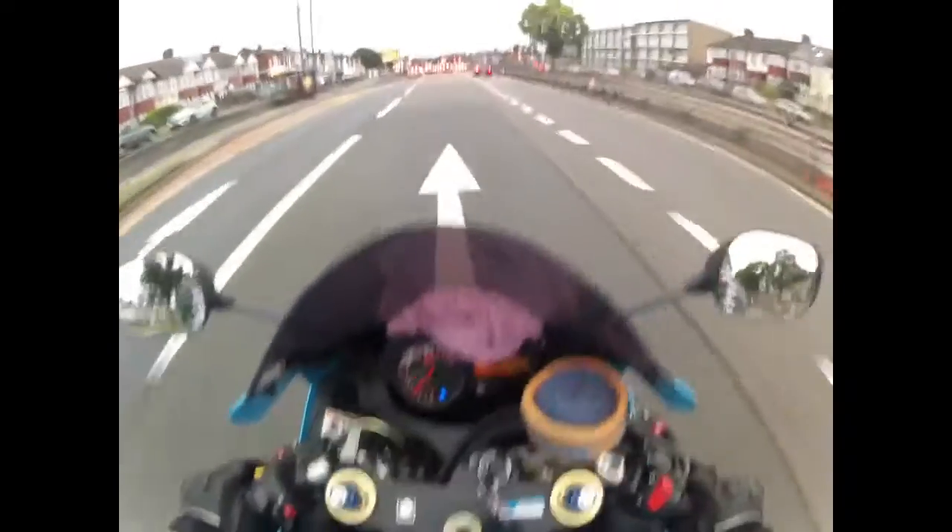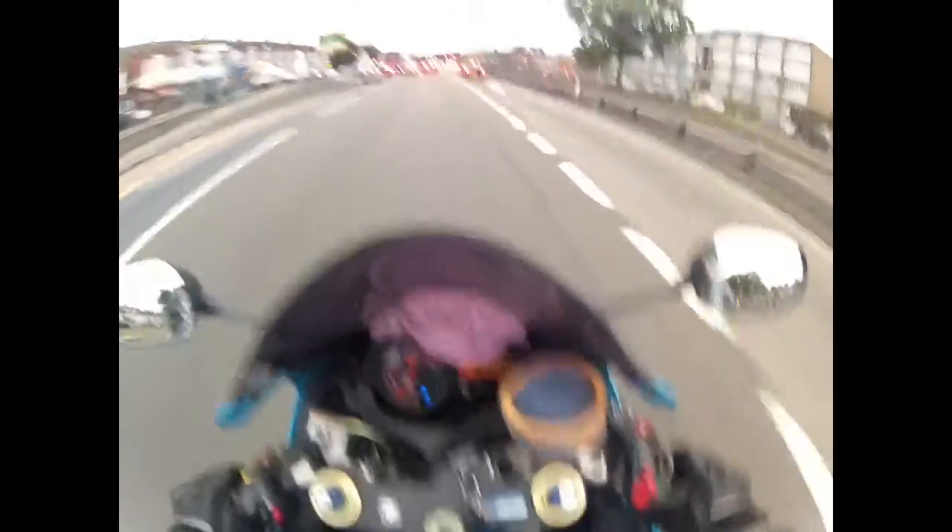It has the odd nick and scratch here and there but nothing too major — still a nice looking bike.